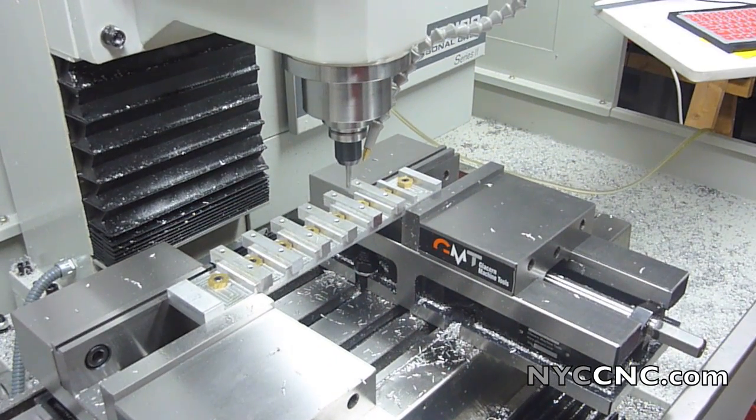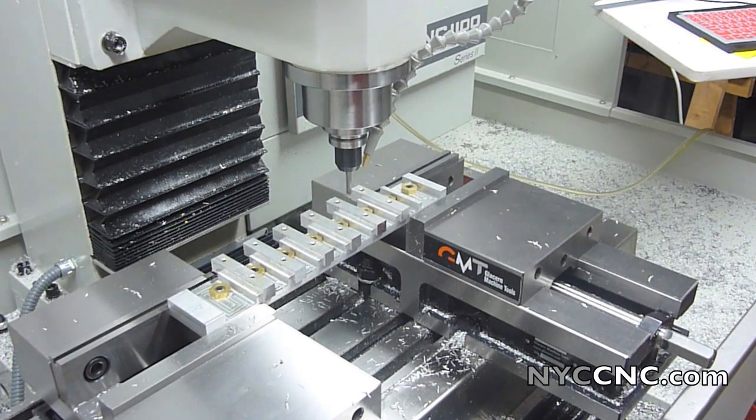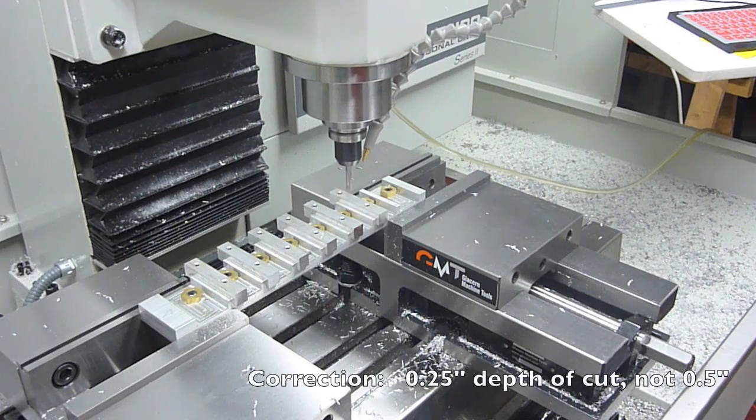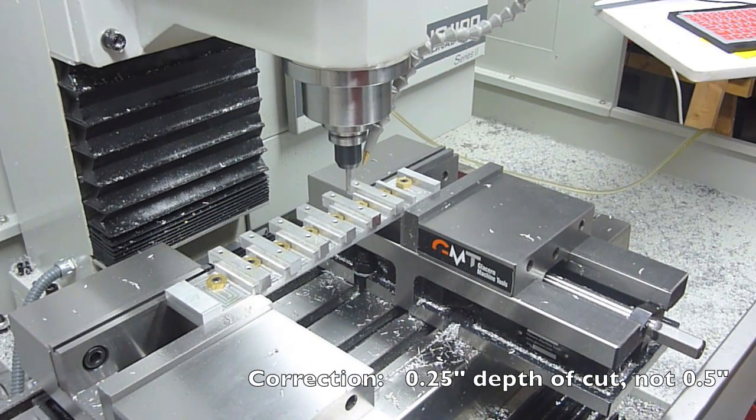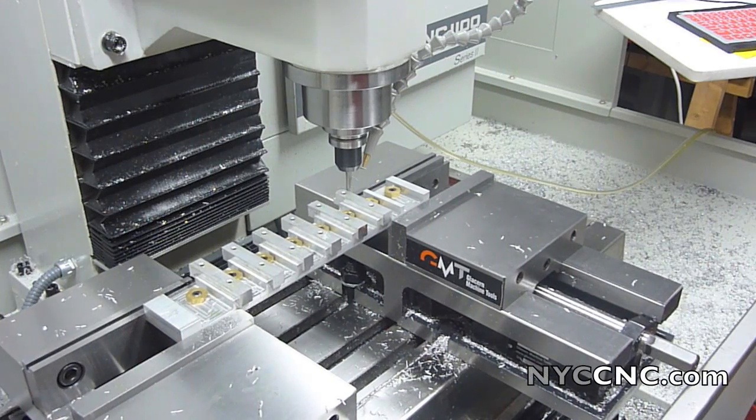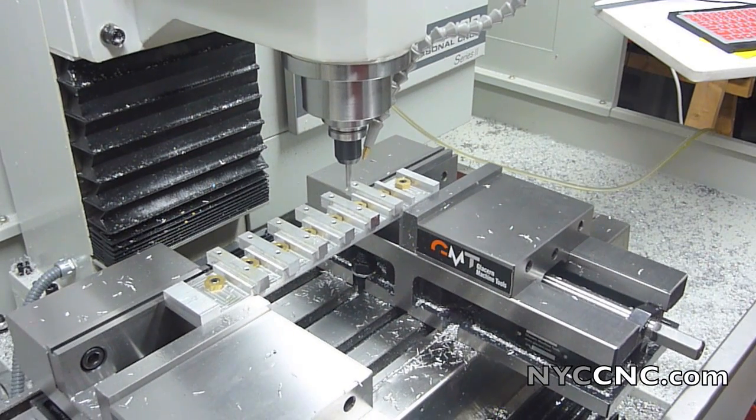Now we're going to start doing our 2D contouring. I'm using half an inch depth of cut, but only 60 thou width of cut on a 2-flute carbide end mill, which I happen to love in aluminum. It works really well.